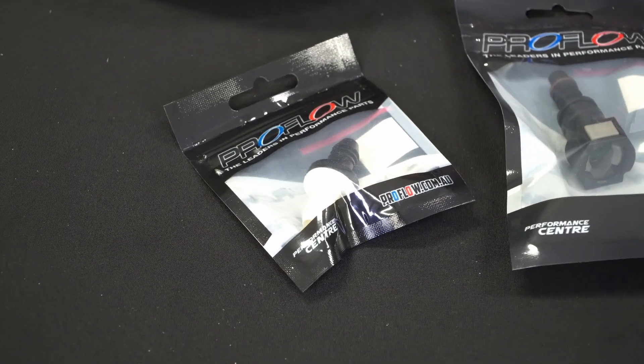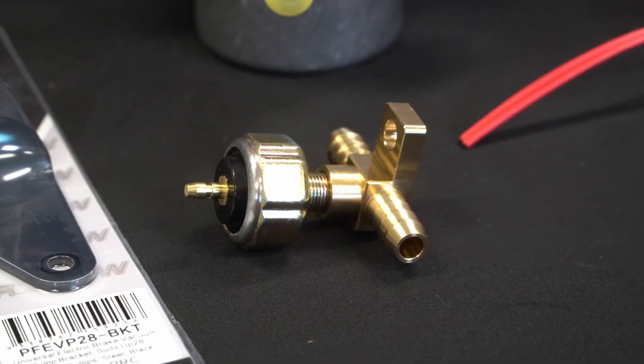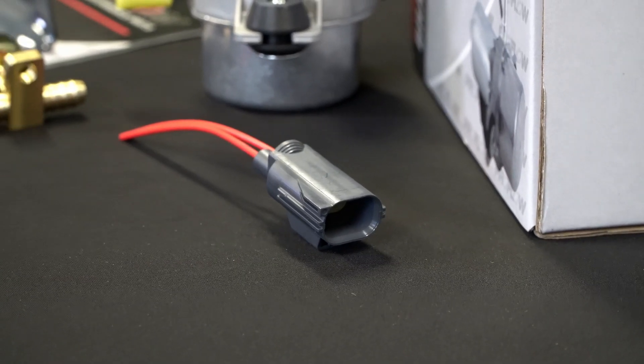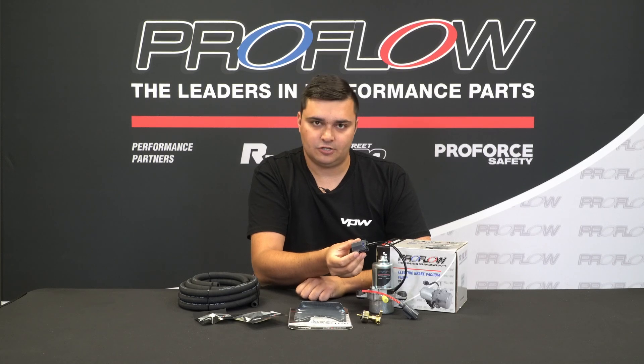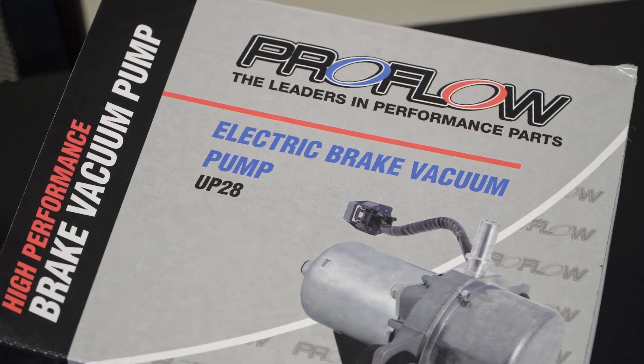You have all the fittings you need, the one-way check valve, the sensor, and various other fittings, plus the wiring as well. Funnily enough, this wiring is actually the same as an SV6 Commodore, if that's worth anything to you. Regardless, it's a universal kit designed to fit in any car.